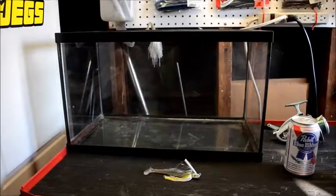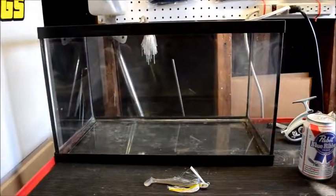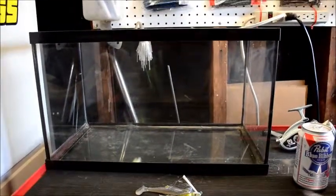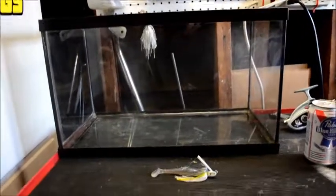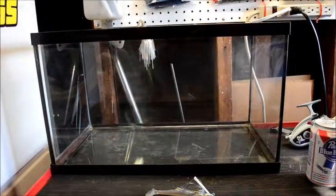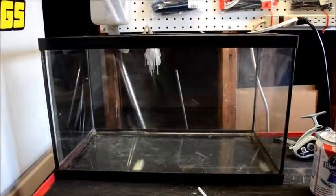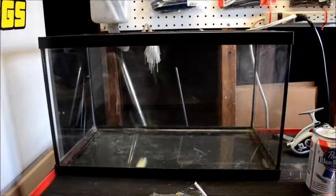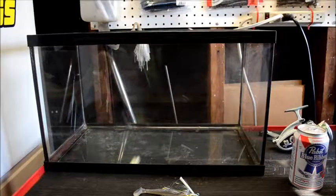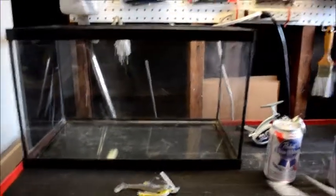I wanted to kind of make it like a lure test tank, or just fill it up and use it for that. I've been thinking about getting a little pet bass going, but I really don't want to pull a bass out of the lake — it's not good for them. I've seen people do cool videos feeding their bass in a tank, but I don't really want to keep one in captivity. So if anyone has any ideas for cool fish that you can feed and watch actively, let me know.